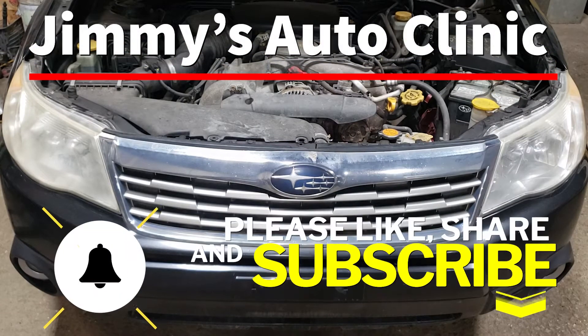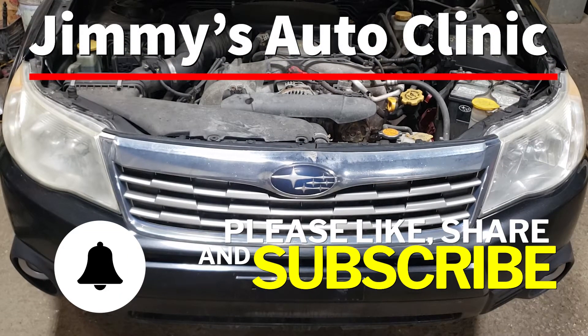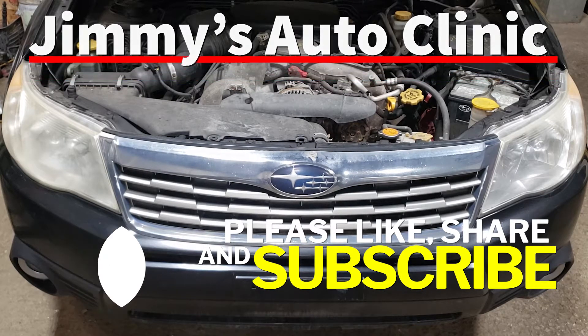Welcome back to the sweatshop boys and girls. In today's video I'm going to be showing you how to swap out an alternator on this 2009 Subaru Forester.